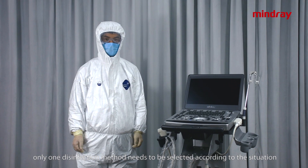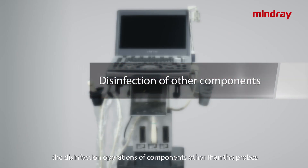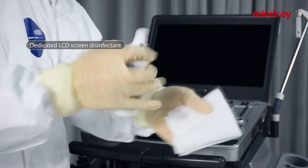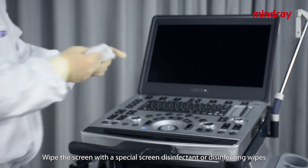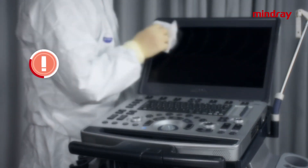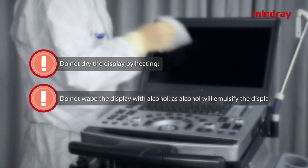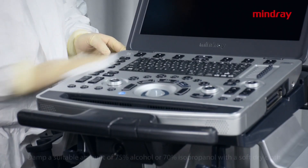The following will demonstrate the disinfection operations of components other than the probe. Monitor disinfection: wipe the screen with a special screen disinfectant or disinfecting wipes. Caution: air dry naturally after disinfection. Do not dry the display by heating, and do not wipe the display with alcohol as alcohol will emulsify the display.